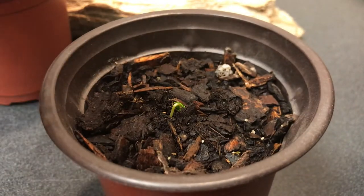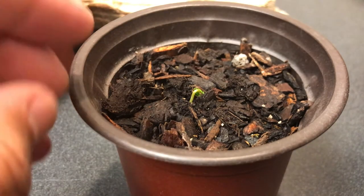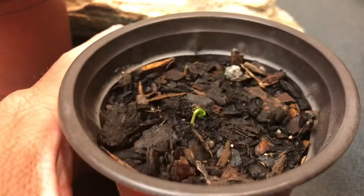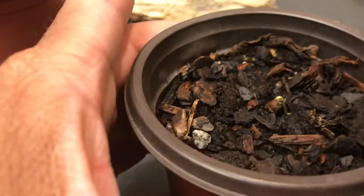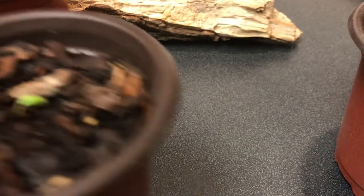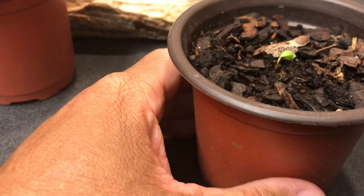All of my seeds have always sprouted. I've seen videos where people say you have to remove the casing or put them in the refrigerator, but I just lay them down — sometimes right on top of the soil. All of these were buried in the soil and they're actually pushing themselves up to the top on their own. I do that just to make sure the roots get down in there without having to work too hard.